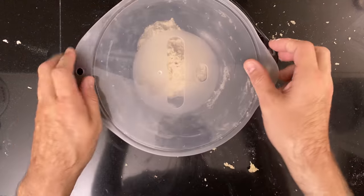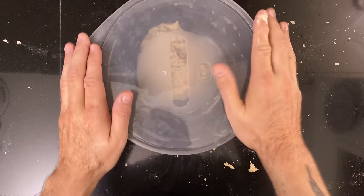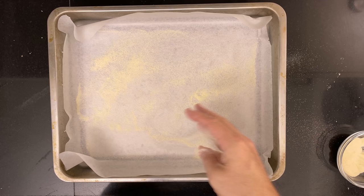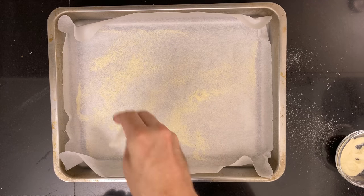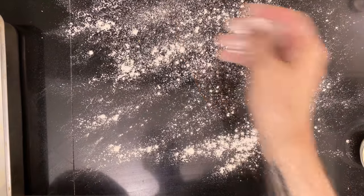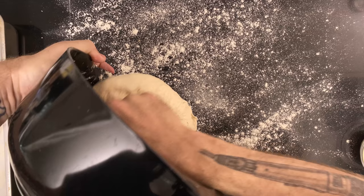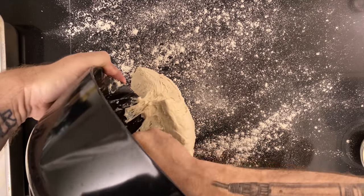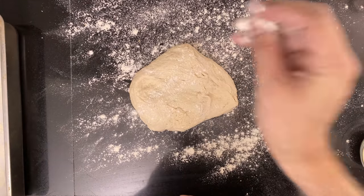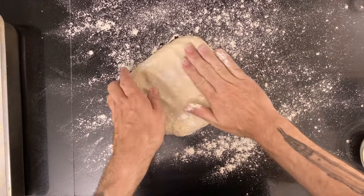Then cover the dough and leave it to ferment for about 8 hours. When the fermentation is done, grab a baking sheet lined with parchment paper. Dust the parchment with corn flour or semolina. Flour your kitchen counter liberally, dump the dough out, and start flattening it into a square — it should be about one centimeter, or half an inch, thick.